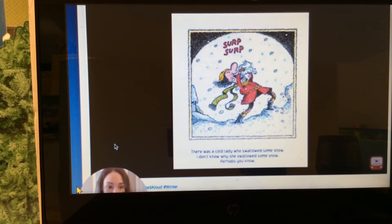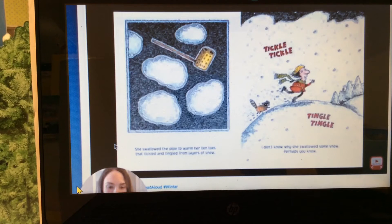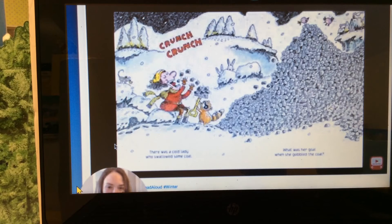There was a cold lady who swallowed a pipe. She wasn't the type to gulp down a pipe. She swallowed the pipe to warm her tin toes that tickled and tingled from layers of snow. I don't know why she swallowed some snow, perhaps you know.